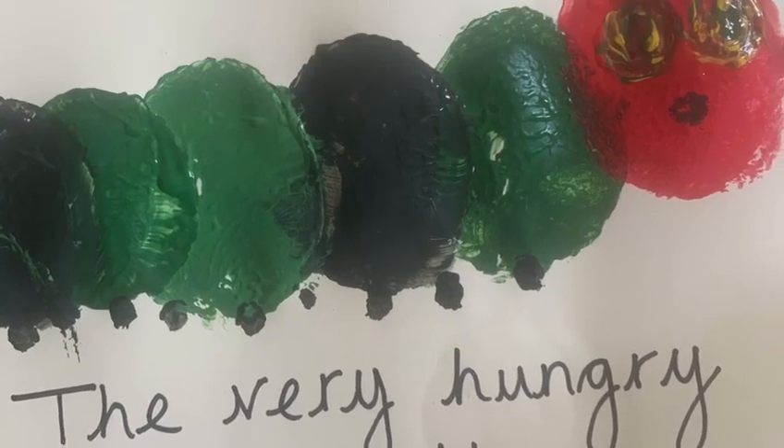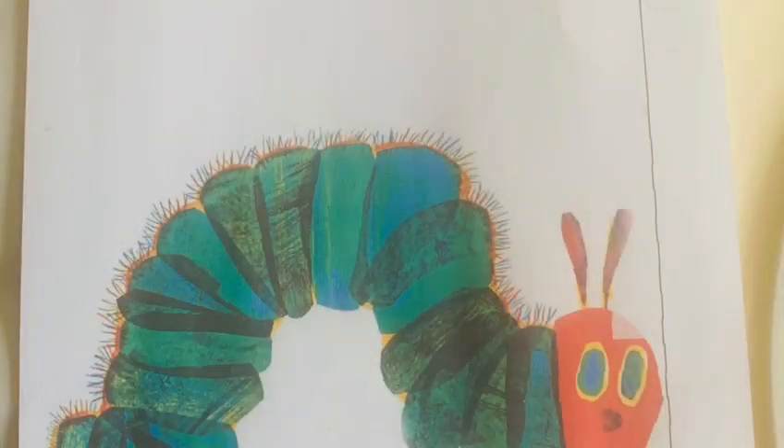The Very Hungry Caterpillar Potato Painting. First you will need a plain sheet of paper. I've used A3 because my potatoes are quite large. I have a picture of the Hungry Caterpillar here so I can make sure I use the right colours.